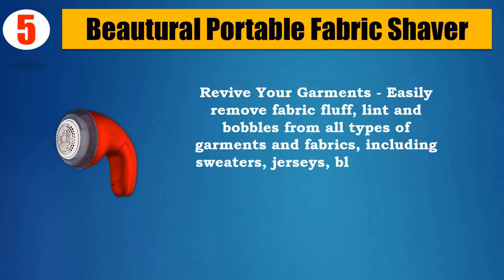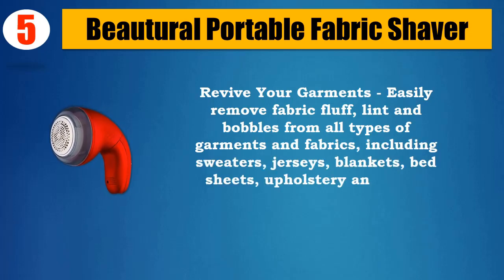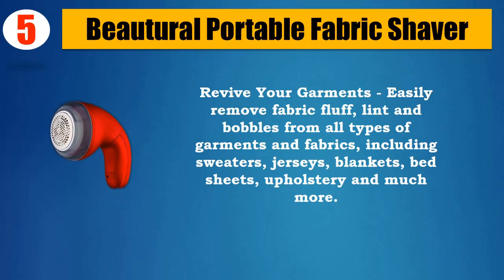Compatible fabrics include sweaters, jerseys, blankets, bedsheets, upholstery, and much more.